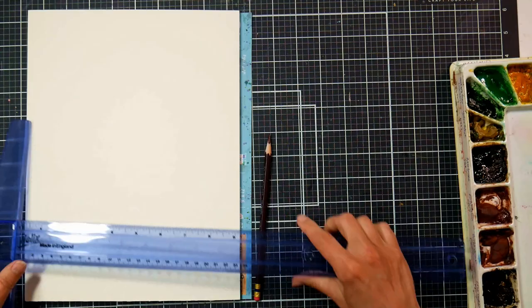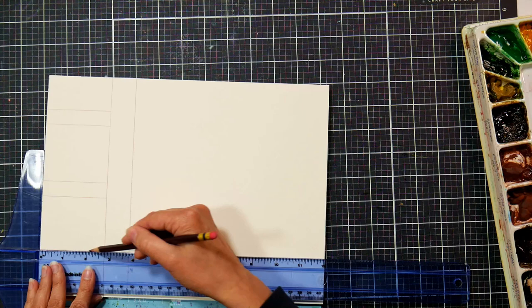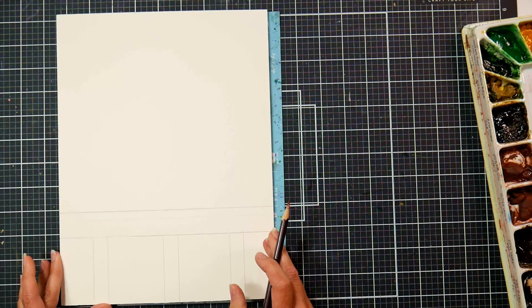I'm starting off by using my T-square to draw a railing — this is going to be where the cat is perched — and I'm using the same T-square to draw the ballasts in the railing. I'm just eyeballing it. You don't have to be too precise. It's nice to have a T-square because then you can get a nice perpendicular line, which is really handy.